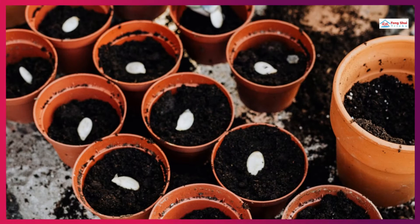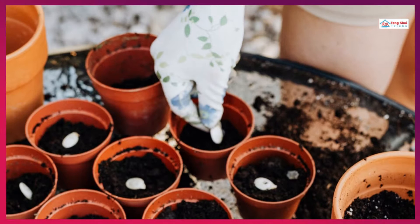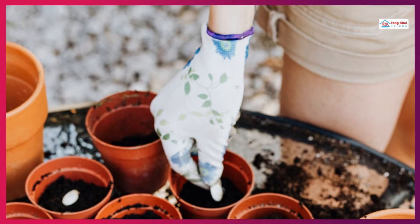Step 3: Sowing. In each container, sow one money tree seed at a depth of a quarter inch. With the pale spot on the end facing sideways, place the seed in the hole. To settle the soil, water the seed. In case the soil settles excessively and exposes the seed, apply more soil.